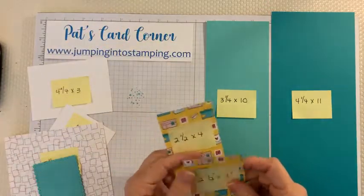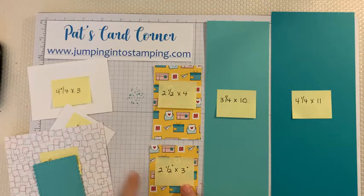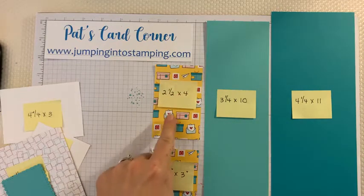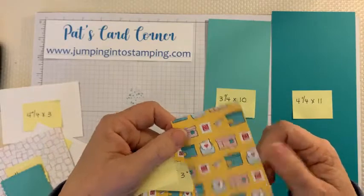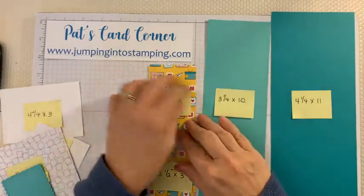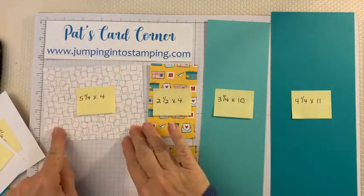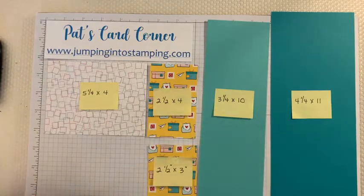You're also going to need some Designer Series Paper. You need one piece that is two and a half by four, and another piece that is two and a half by three. When I give you measurements, the first number is horizontal and the second is vertical — you do need to pay attention to that because this paper has an obvious direction. If you cut it the other way, you'd have sideways boxes and letters. You also need another piece of coordinating paper that is five and a quarter by four.